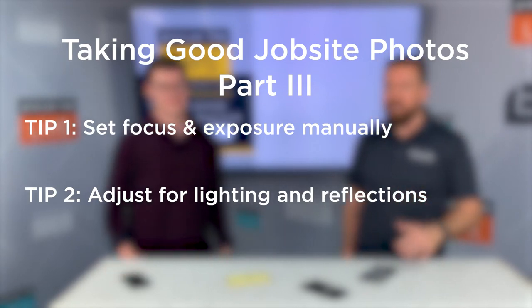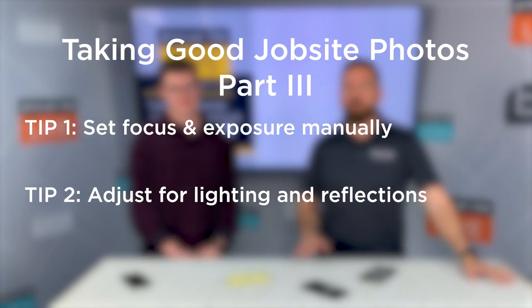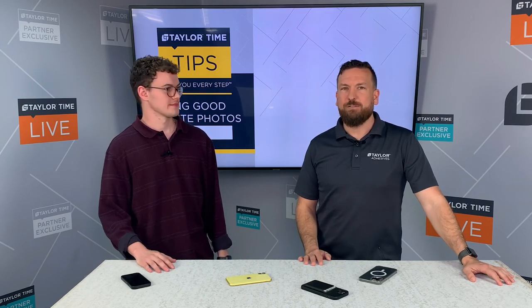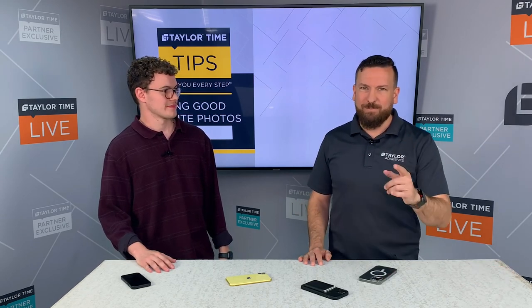We will continue this series in part four, but for now I encourage you to go back to our YouTube channel and check out other tips we have on there. And just remember, at Taylor Adhesives, we are with you every step.